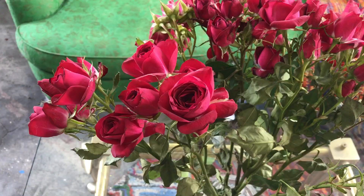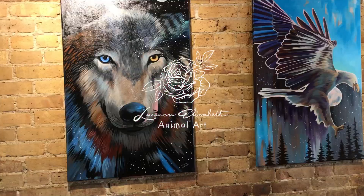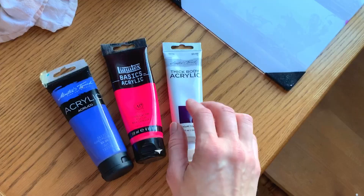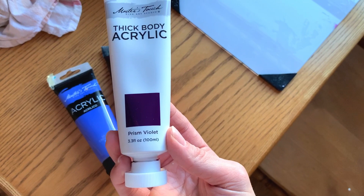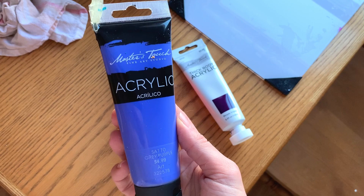The three colors I really wanted to experiment with on this commission are fluorescent pink by Liquitex Basics, Prisma Violet — it's a little warmer than my regular violet — by Master's Touch in thick body, and another one I don't think I've used before: gray purple, also by Master's Touch. I have links to this paint brand down below if you're interested.